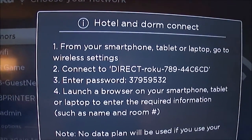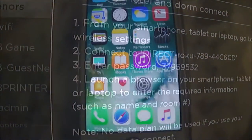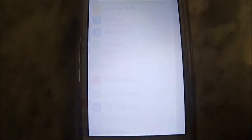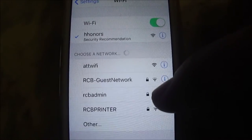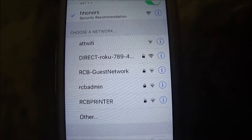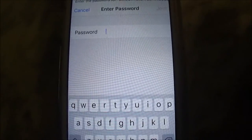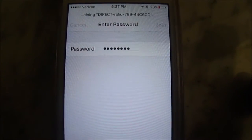This is new with Roku — pretty cool. Basically what it does is it tells you to go to your smartphone, and instead of the HHonors Wi-Fi, connect to this direct Roku network. So I'm going to select that and put in the password that it tells me.